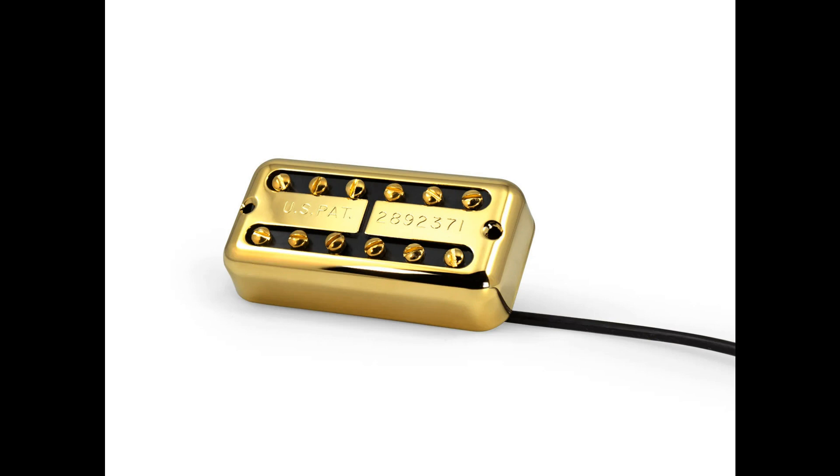Fralin Pickups releases the new Fralin Tron model. Welcome to Music Gears, where we bring you the latest info on new music instruments, software, and other gear from around the world.